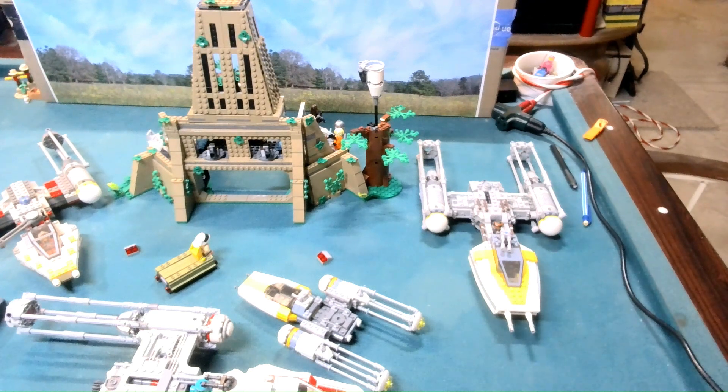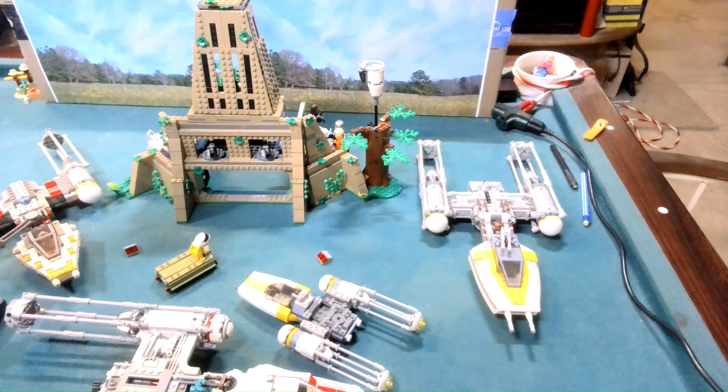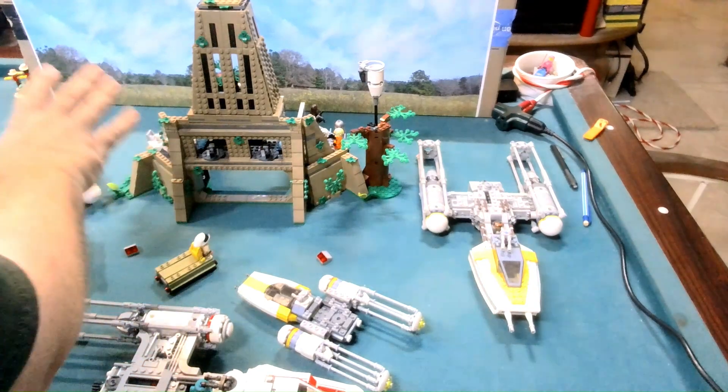Hello everyone and welcome back to Rebel Brick. Today we're really going to be looking at the newish set — it didn't just come out but it came out recently — of Yavin 4. The set itself is pretty nice.